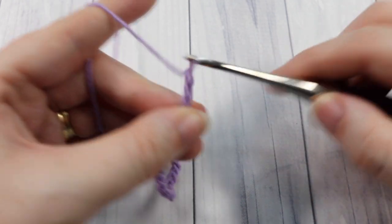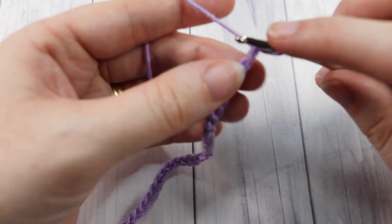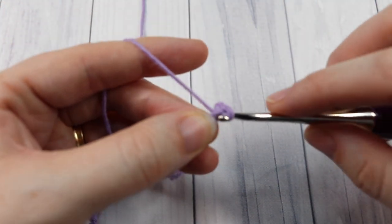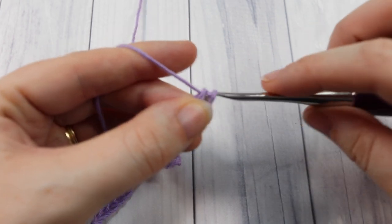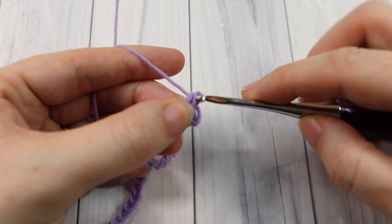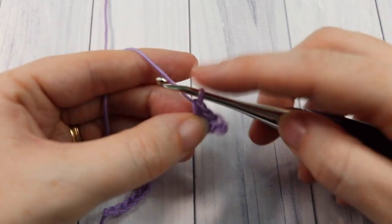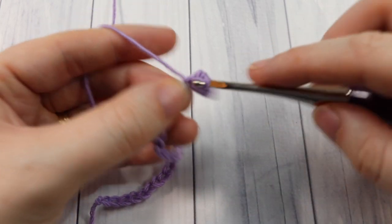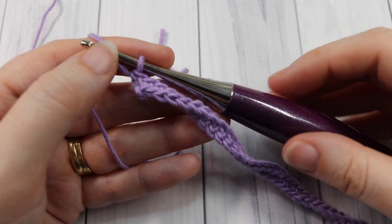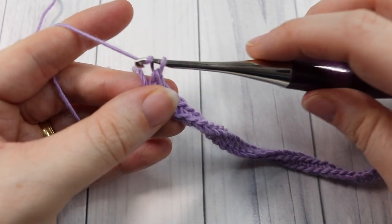Chain 30, 31, and 32. Once you have your foundation chain, you're going to begin by working a single crochet into that second chain from your hook, and then single crochet into each stitch all the way across. At the end of row one you're going to chain one and turn your work.